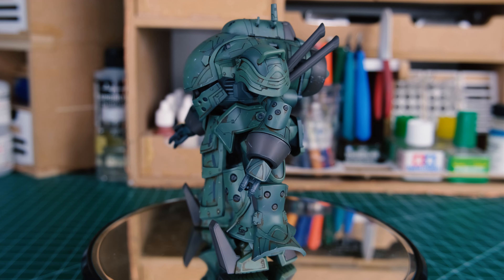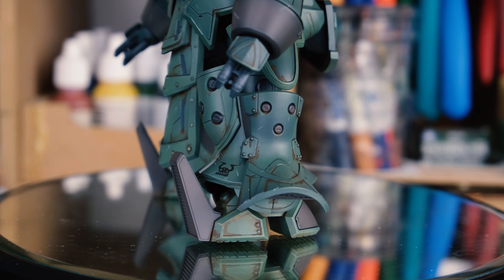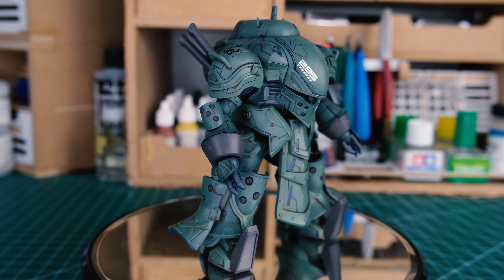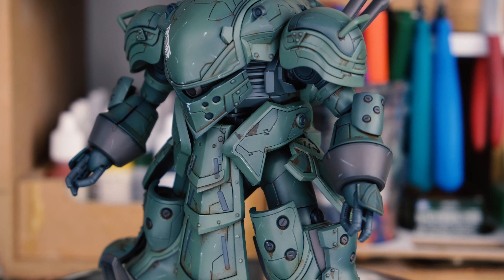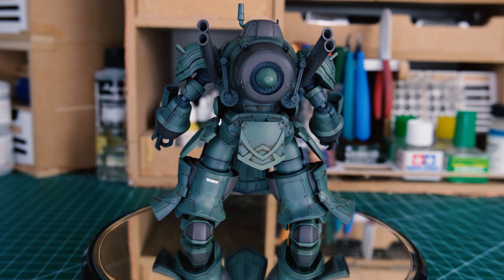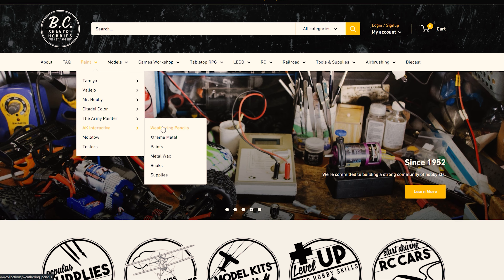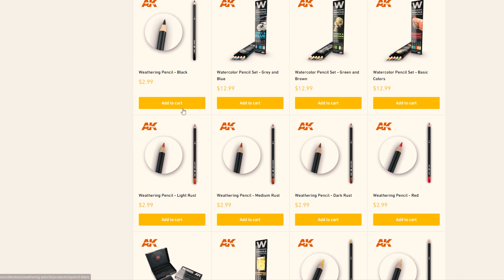All in all, I'm actually pretty impressed by these pencils. They can do a lot despite their simplicity, and for a beginner modeler, I can see them being a little more intuitive — the familiarity of using a pencil or stylus as opposed to a brush might be easier for some people. These pencils are not the be-all and end-all of modeling, but they can definitely offer a new perspective and creative ways to achieve some pretty interesting and impressive results. This video is brought to you by bchobbies.com — go take a look at all the different AK Interactive products they have, including these pencils. Thanks for watching everybody, I hope you have a very deluxe day, and I'll see you next time on Liam's Hobby Room.